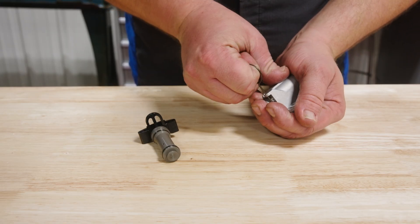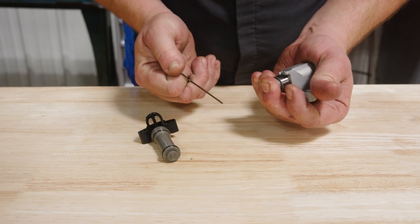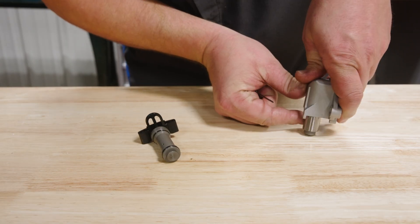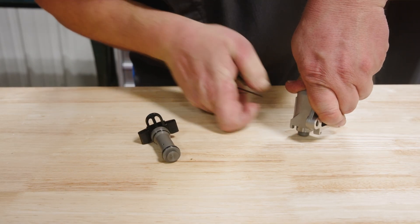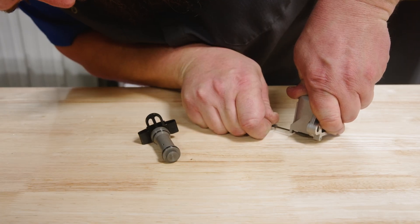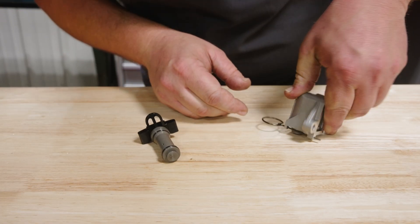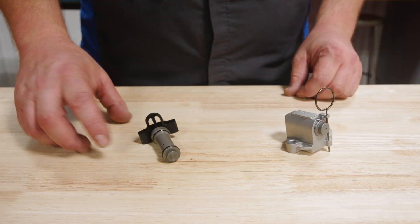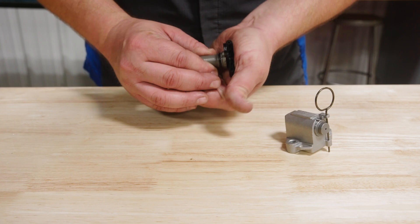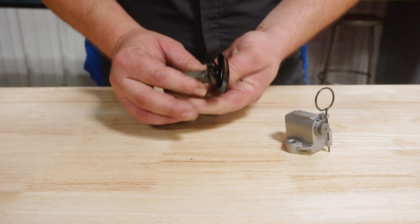Speaking of tensioners, let me quickly explain the activation and deactivation of the tensioners. The primary tensioners are activated simply by pulling the activation pin and can be easily deactivated by compressing the piston and reinserting the pin — the use of a vise can be helpful. The secondary tensioners, however, have a unique activation procedure and cannot be deactivated once activated.